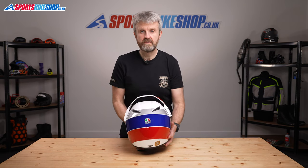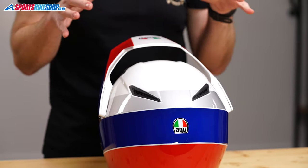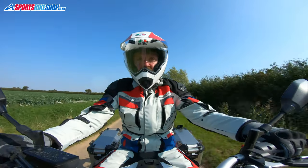In terms of approvals, the lid meets ECE 22.05 for the road as a full-face helmet, and it's also ACU Gold approved for competition and track use. It's not been tested under the UK government's Sharp programme — not yet — but that's not really a big surprise, as Sharp has been running for 13 years and doesn't appear to have given a rating to a single helmet that comes with a peak. Customer reviewers praise the comfort of the lining, the overall lightness, and the amount of peripheral vision it offers. There does seem to be some support for the feeling that turbulence can be an issue at higher speeds, but most reviewers seem content that this lid isn't really designed to be used at those kind of speeds anyway.